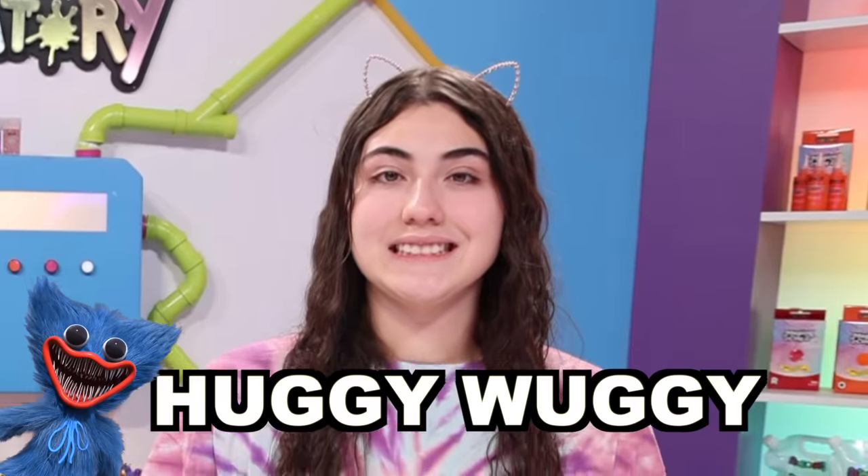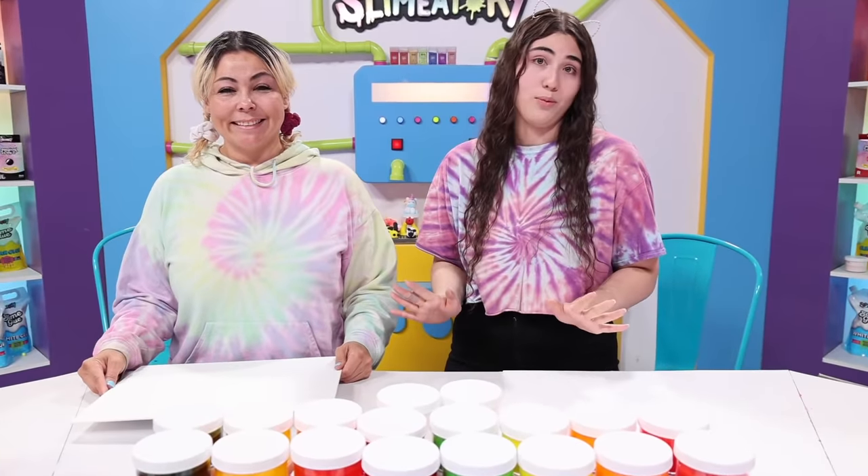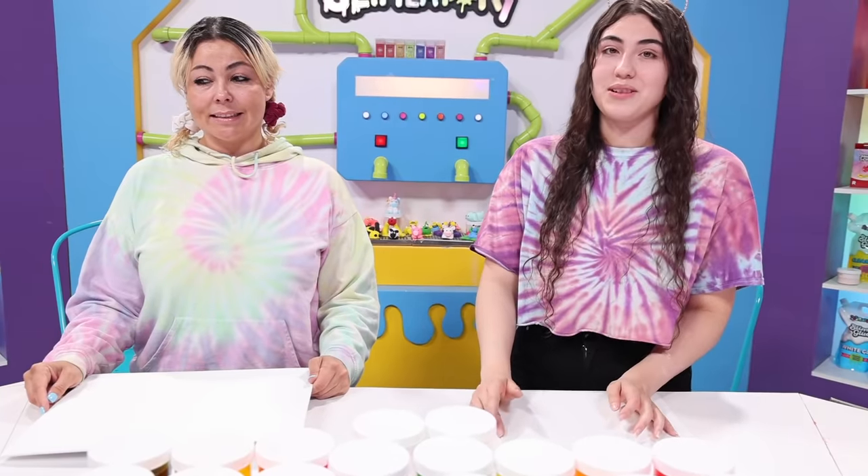The subject for this round is Huggy Wuggy! I love Huggy Wuggy, I just want to hug him, but he'd eat me, so that's not a great idea. Does he eat me? I don't know what he does, but I don't want it. She doesn't know what Huggy Wuggy is. Huggy Wuggy sounds cool.